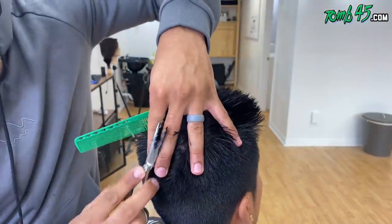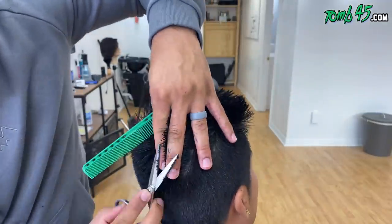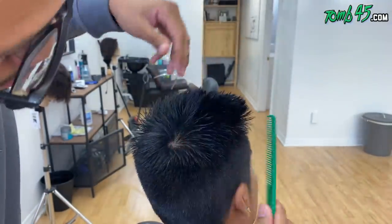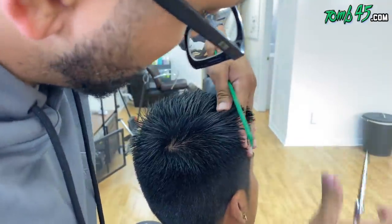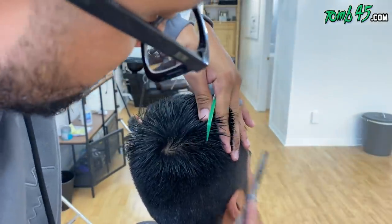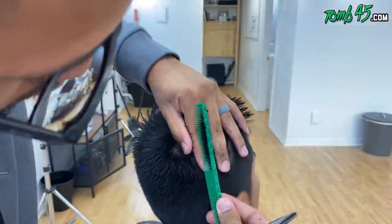One of the conversations we had was that he feels like no one really pays attention to the shape when he talks about the final style he wants. That's a great point — bring that topic up with your clients. Ask them: what is the final look? What do you visualize your hair looking like? Then do everything in your power to help them obtain and maintain that.